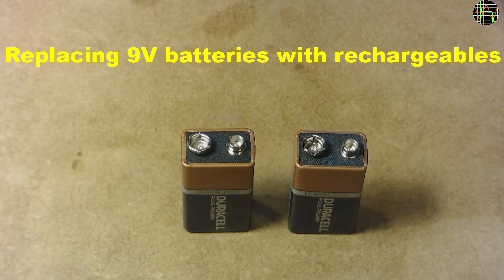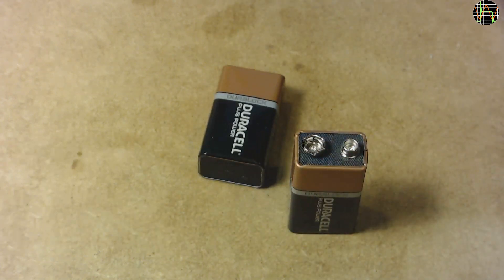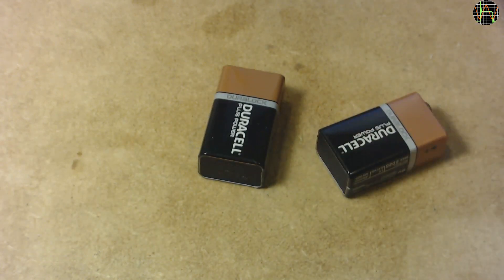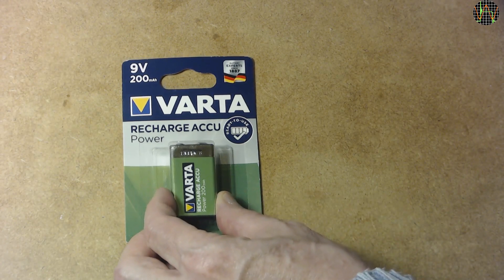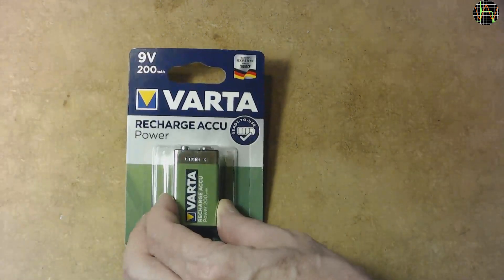Hi there. I recently needed to replace a couple of 9V batteries — one went into my son's guitar preamp and the other into the kitchen scale. This exhausted my stock, and since they are used for quite a number of other things including some of my older multimeters, I looked at deals to get some new ones. Ideally I wanted to switch to rechargeables, but the high prices and less than stellar quality prevented this so far. By chance, I spotted these Varta cells in my local Screwfix outlet, and as the price was around the same as a non-rechargeable one, I gave it a try.